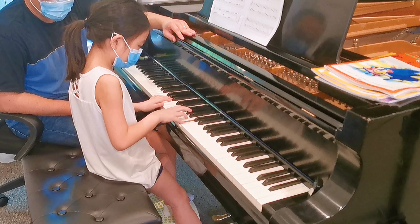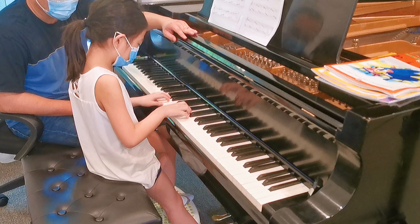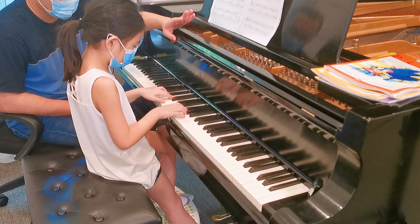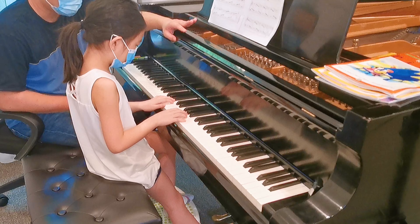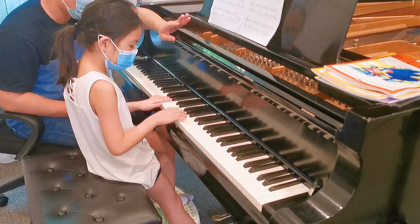Ready, go. Okay? Yeah, you're going to be early. When the key goes down, yeah. Listen, when the key goes down, you can find the things that come up. You have to be early.